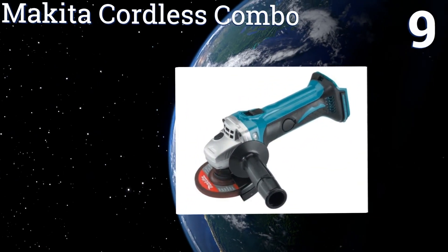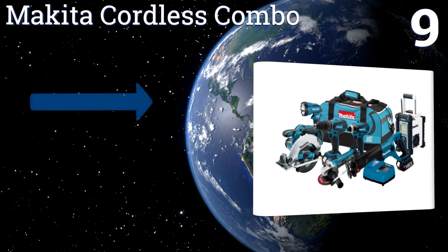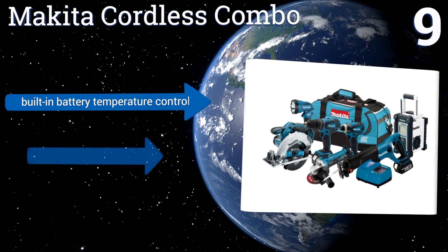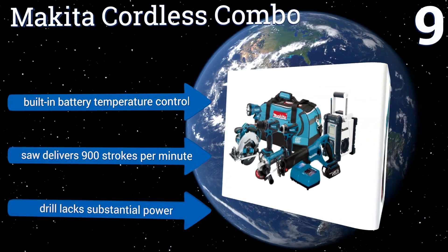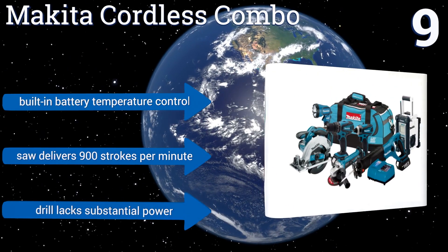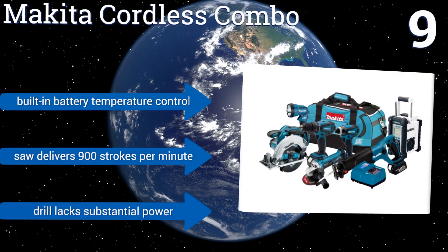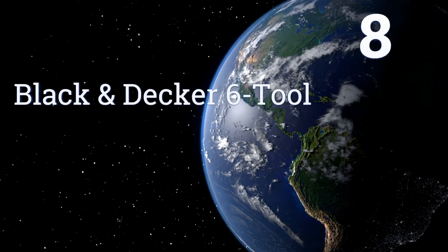At number nine, the Makita cordless combo is a seven-piece set that includes everything you need for a professional job, including a rugged job site radio with 10 preset buttons and iPod compatibility. Its lithium-ion battery features 16 high-powered contact terminals, built-in battery temperature control, and a saw that delivers 900 strokes per minute, but the drill lacks substantial power.